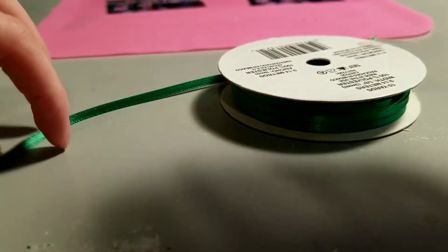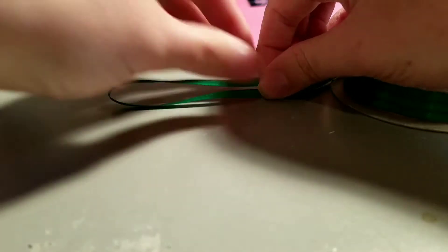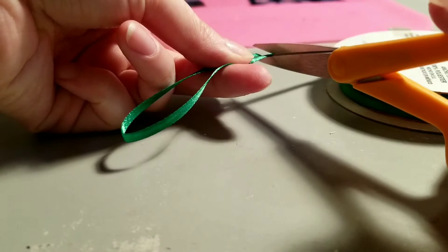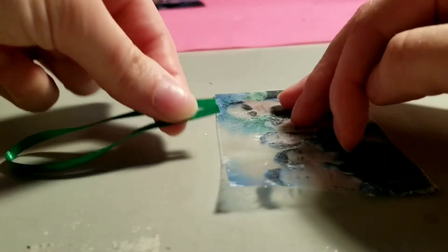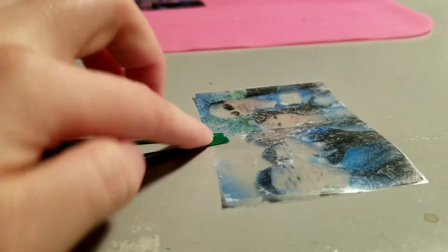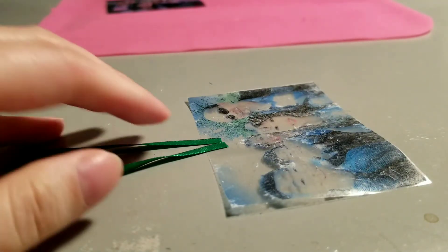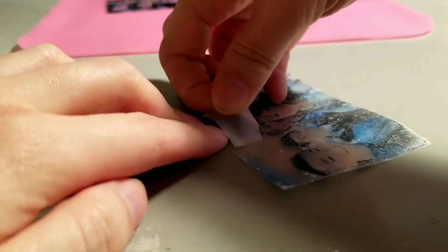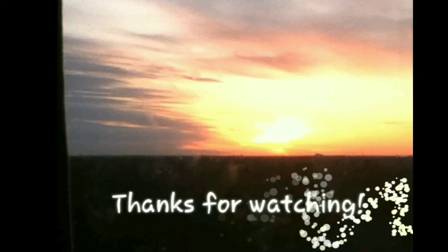To turn your picture into a sun catcher, you will need to use string or ribbon. Place the string or ribbon on the back of the picture and secure it with a piece of clear tape. And you're done! May these brighten everybody's day.